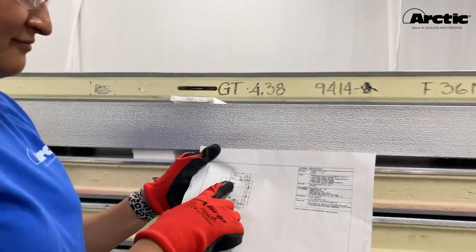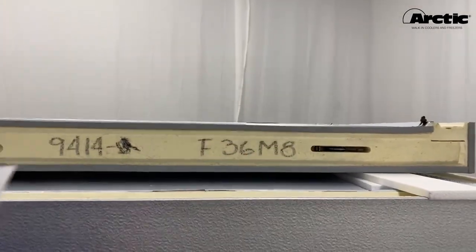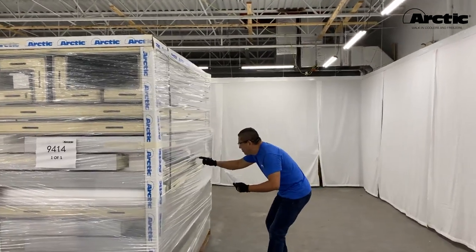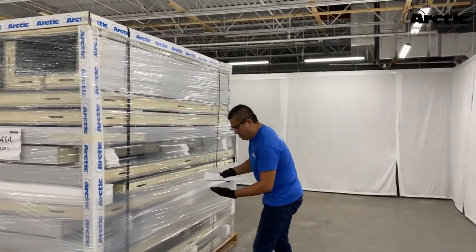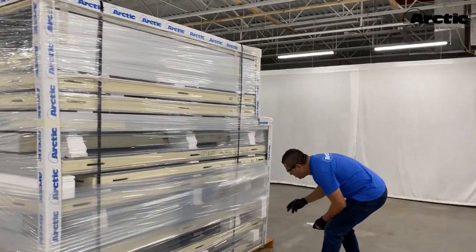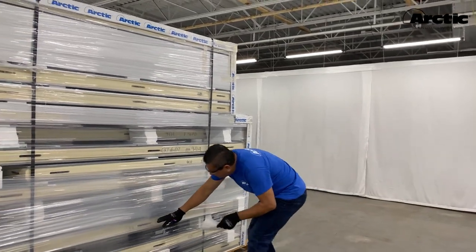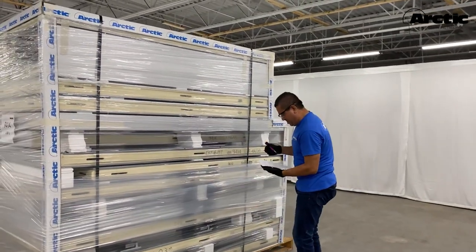Look at the layout drawing found in the parts box to familiarize yourself with the layout of your walk-in, and use it throughout the installation process. For your convenience, all panels have been marked at the factory with a part number using a sticker or a number written on the side of the panel. This allows you to identify the location of each panel in the walk-in's layout shown on the layout drawings.